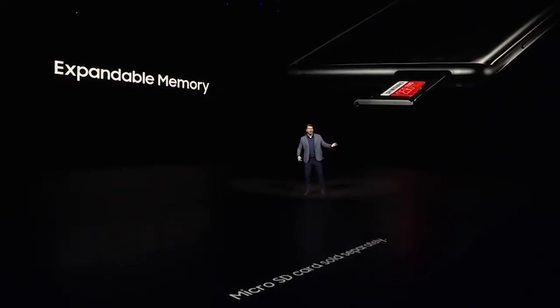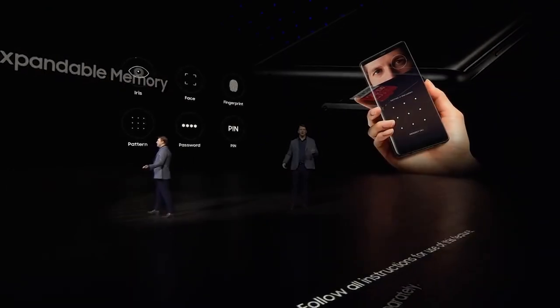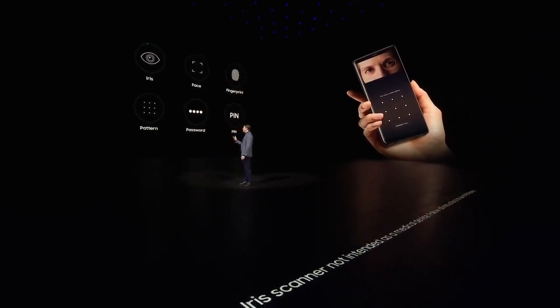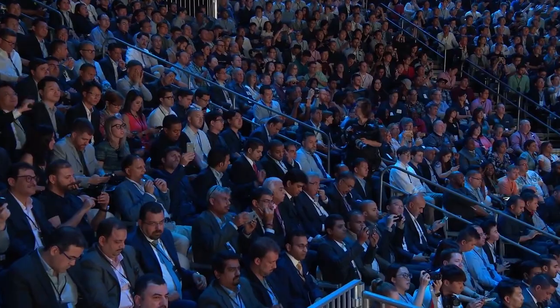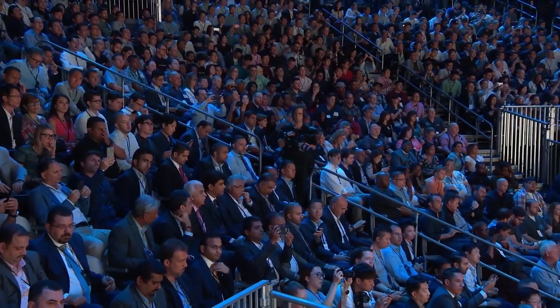That's why the Note 8 has a micro SD card slot. And even without the card, it's got 64 gigs of storage on board. We have a whole menu of advanced biometric options, including fingerprint, facial recognition, and the iris scanner. And charge the Note 8's 3300 mAh battery quickly and conveniently. Thanks to our partnership with Harman, the Note 8 will come with a pair of premium AKG earphones tuned by them for a superior listening experience.